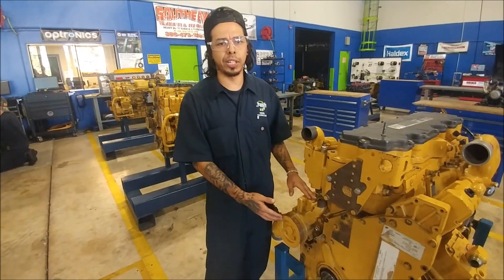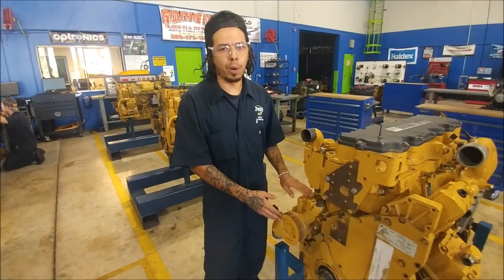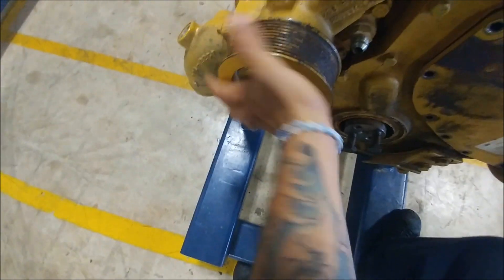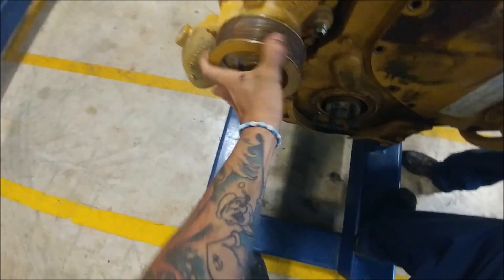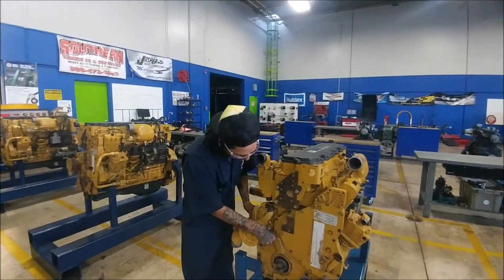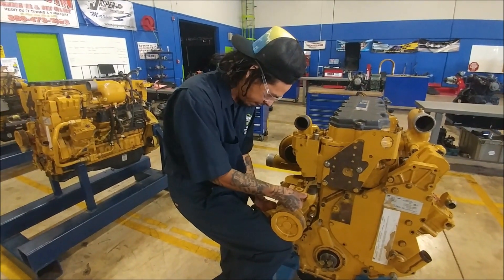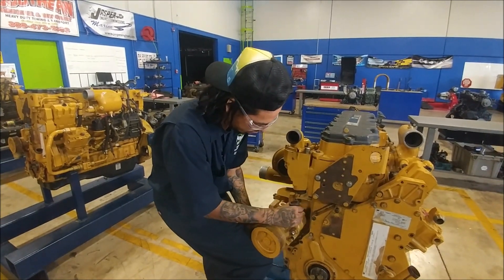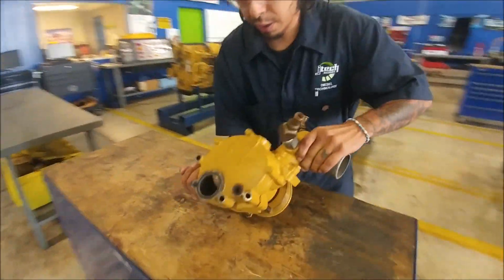We're going to get our tools and start taking this apart. We'll probably take that oil cooler off too so you can see the inside where the water jackets are. Here's a quick example — this is a water pump that is not good, it's real stiff and stuck. I would replace that pump. So we've taken our 16mm socket and ratchet, undone three bolts, and we've got the water pump holding on by just the last bolt. We're going to support it and remove this last one.